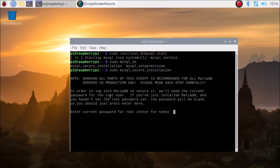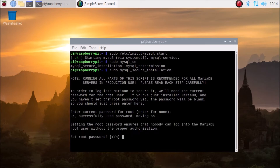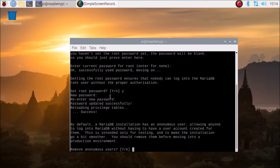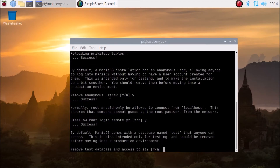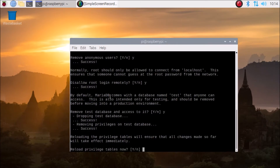It says 'Set root password' — click Y for yes. Enter a new password, re-enter the password, and hit enter. Then: Remove anonymous users — yes. Disallow root login remotely — yes. Remove test database and access to it — yes. Reload privilege tables — yes. And we see 'Thanks for using MariaDB' — so we have successfully configured MariaDB.